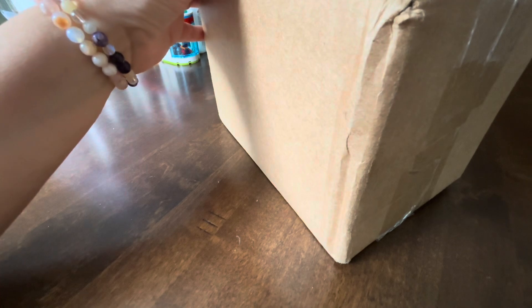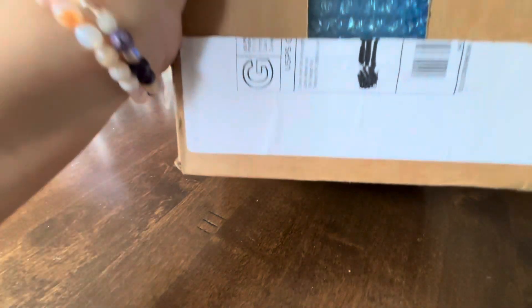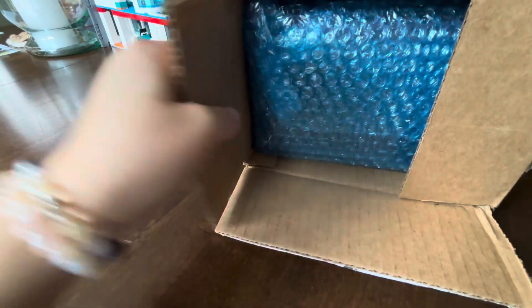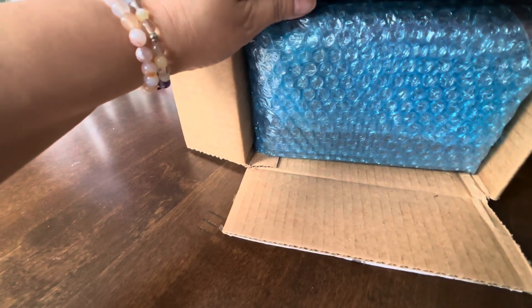I turned it sideways, but I'm just gonna go ahead and use my box cutters and open this. Kind of a weird angle, but I'll turn it. So here it is. Here we go. This is so exciting.